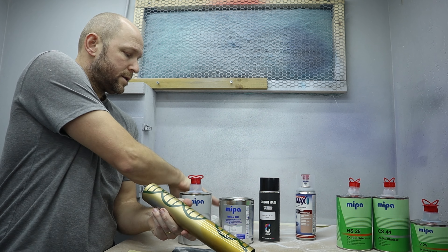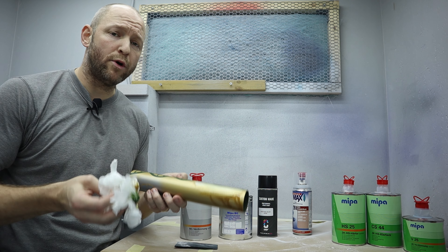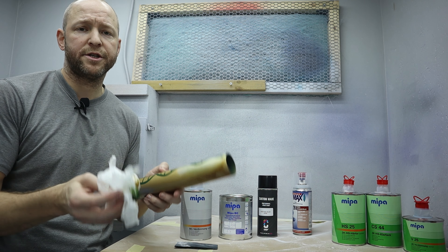It simply wipes off, hence it's poorly protected and not a finished surface.